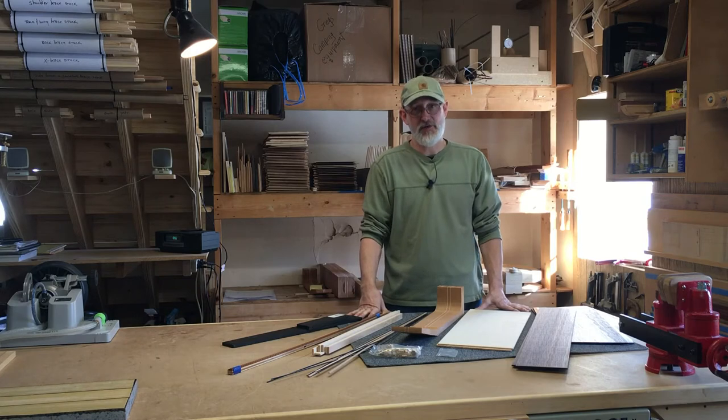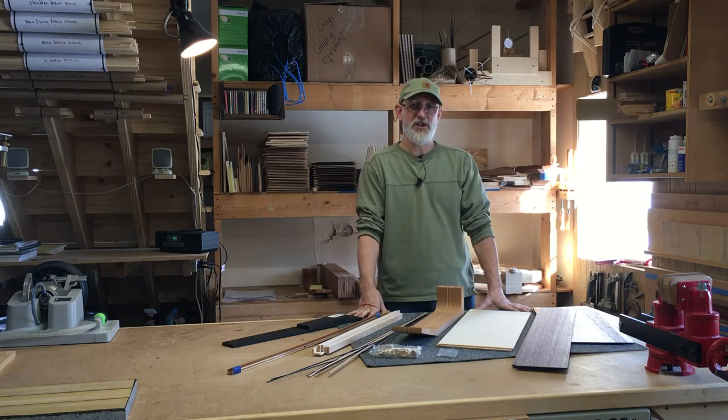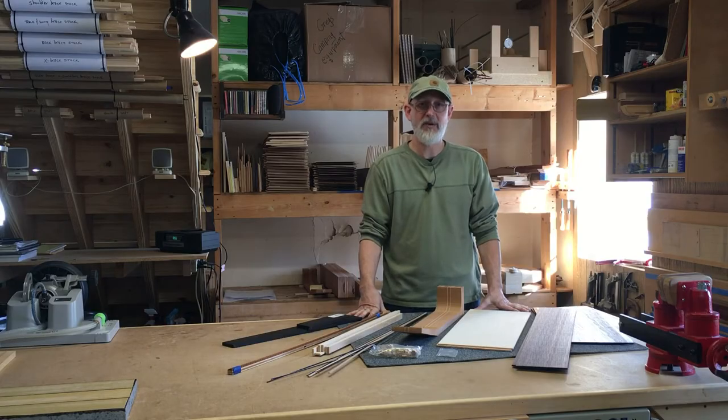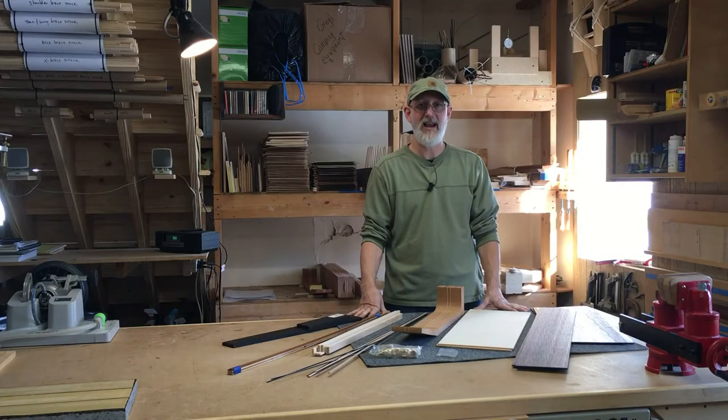Well, I've got great news for you. Introducing the two-week Build Your Own Acoustic Guitar class here with me in the Dogwood Guitar Shop. I have a fully equipped climate controlled shop where you will work one-on-one with me for two weeks, Monday through Saturday, approximately eight hours a day.